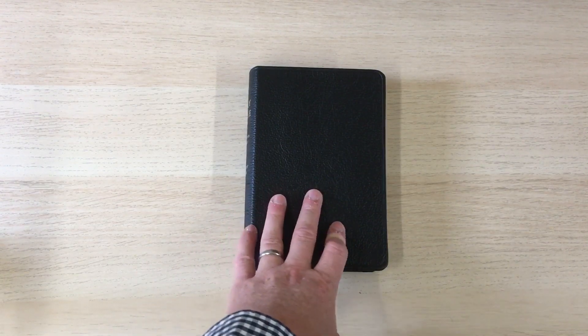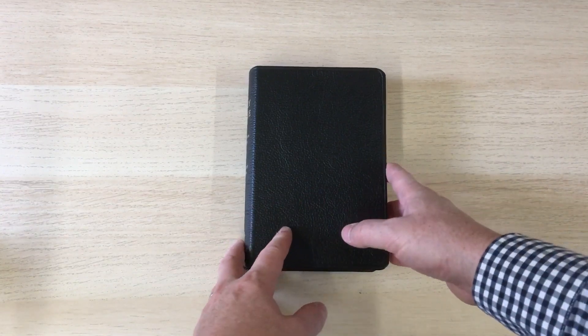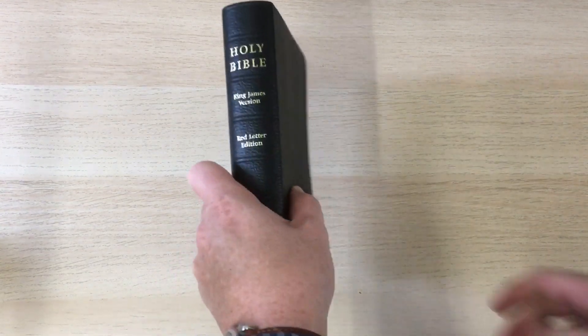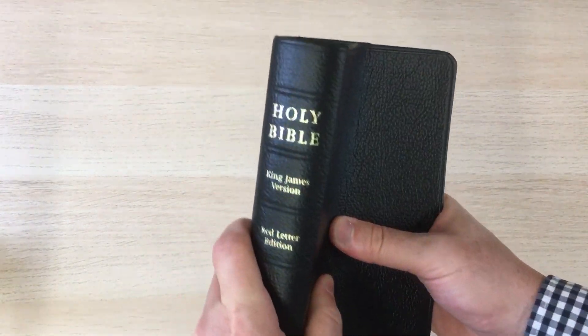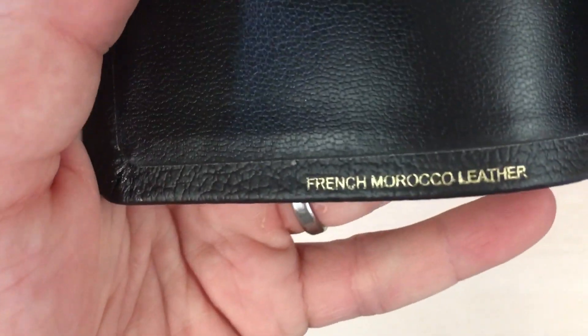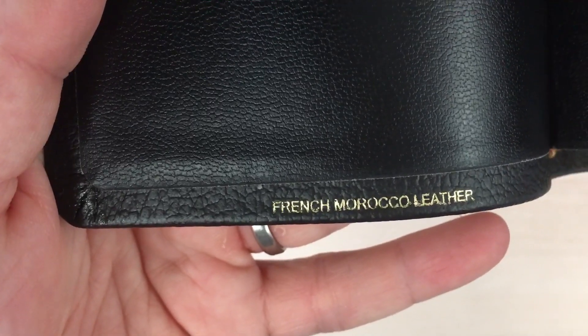Hi guys, Mark from Burton Bibles here with another video in our A-Z of Bible Binding series. Today we have reached a bonus video that I wanted to do on the letter F — F for French Morocco leather.